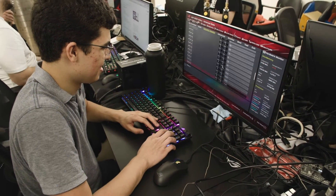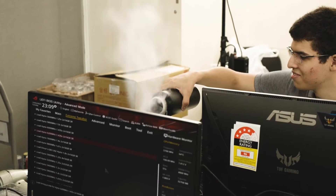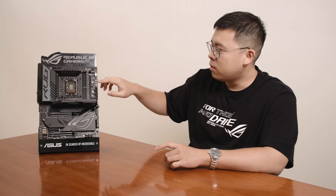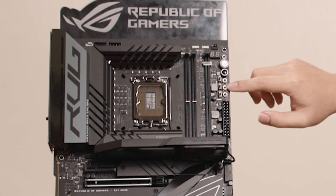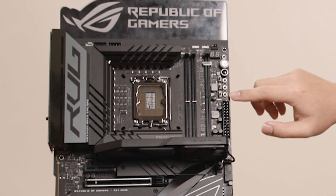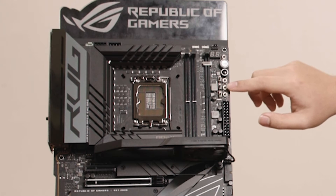Our CPU performance is always calculated by multiplying with the base clock. The base clock is the BCLK, and while you're in the operating system, you can directly press the BCLK+ or BCLK- button to directly manipulate the BCLK.